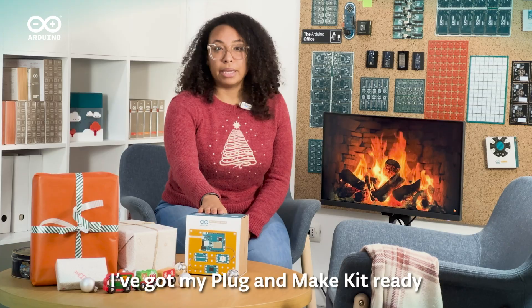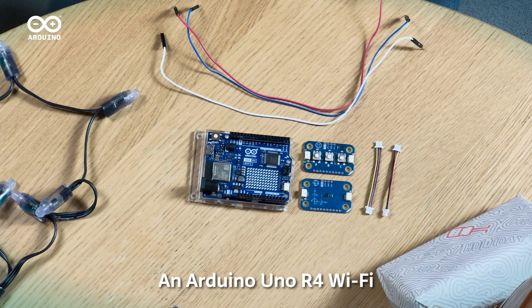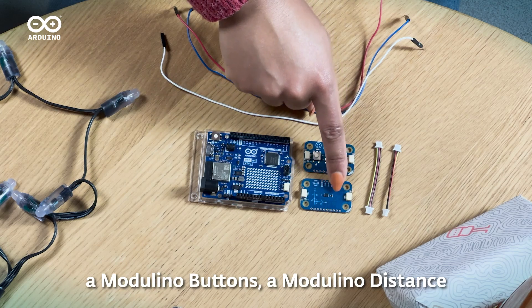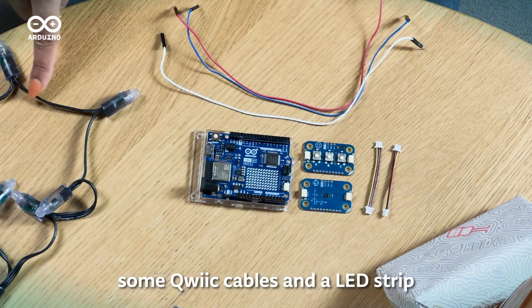I've got my Plug and Make kit ready: an Arduino Uno R4 Wi-Fi, some Modulino buttons, a Modulino distance, some quick cables, and an LED strip.